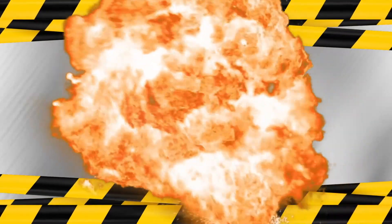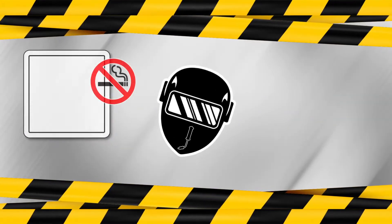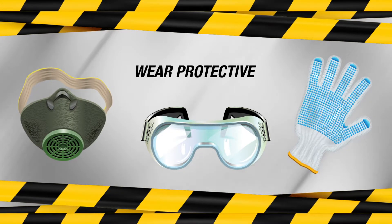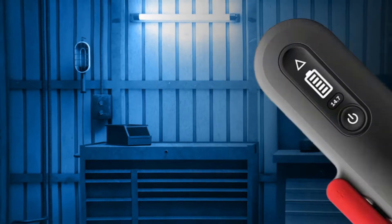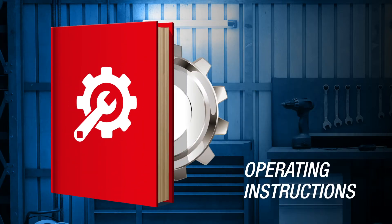Whenever charging a battery, it is important to think about safety first. Explosive hydrogen gas is produced by the battery during charging, so work in a well-ventilated area. Never allow smoking, welding, or open flames in or around the area. Wear protective safety goggles and clothing. Remove any jewelry and watches. Make connections and disconnections between batteries and the charger only when the charger switch is in the OFF position. Read and understand the charger manufacturer's operating instructions.